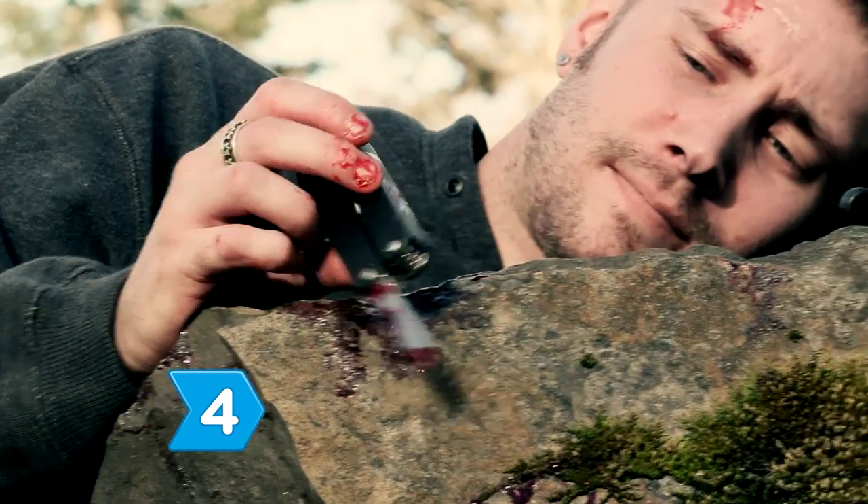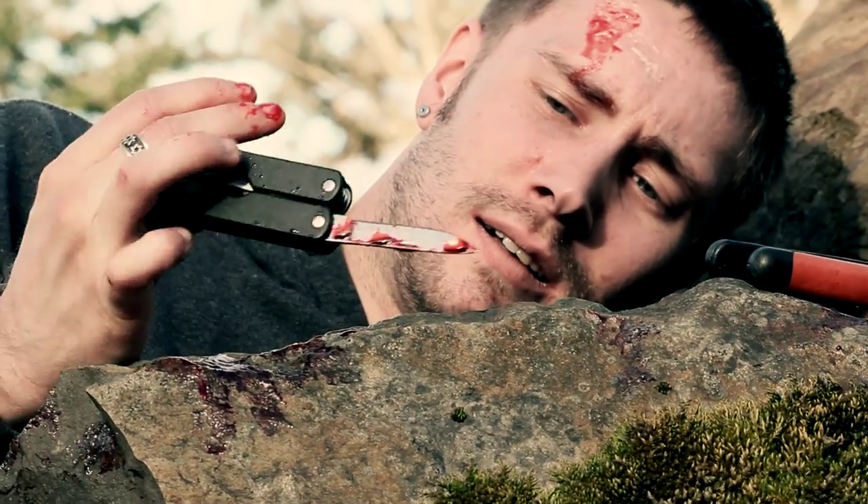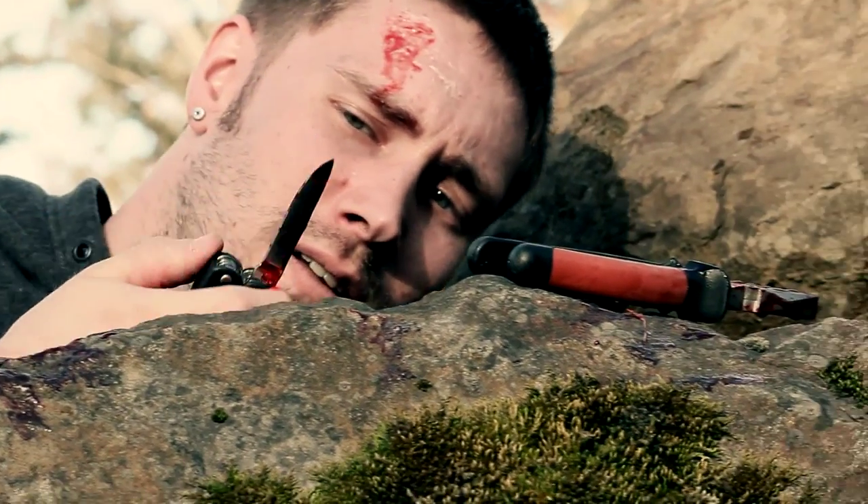Step 4. Brace yourself for the worst part of your ordeal: snipping through the nerves. This will be the most painful part of cutting off your arm.